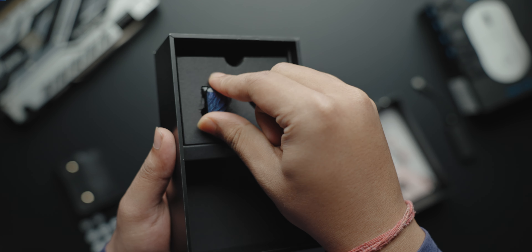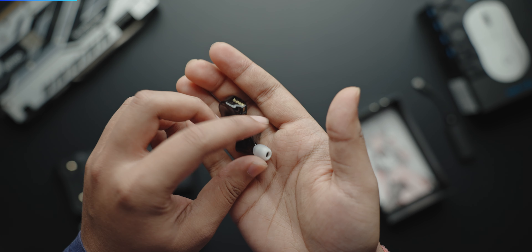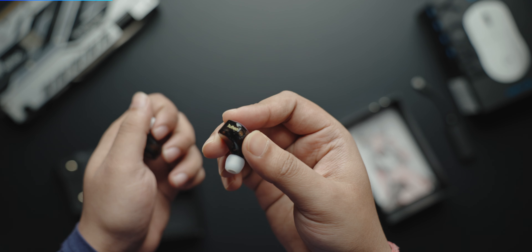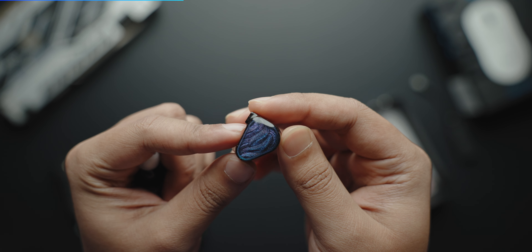Now let's talk about the IEMs themselves. The IEMs are very lightweight, and the design is very interesting — when you move them in different directions you can see different colors, sometimes purple, sometimes blue. This is actually 3D printed acrylic material. In terms of build quality, this is fine — it's lightweight, which is a good thing.